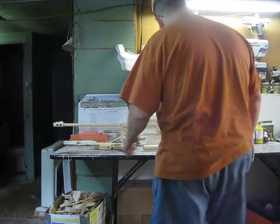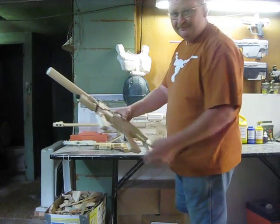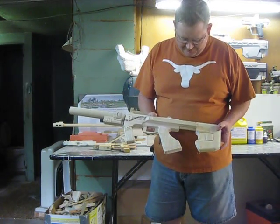Hello 405th. I wanted to show you my newest project that's nearing completion. It's the SMG ODST version.